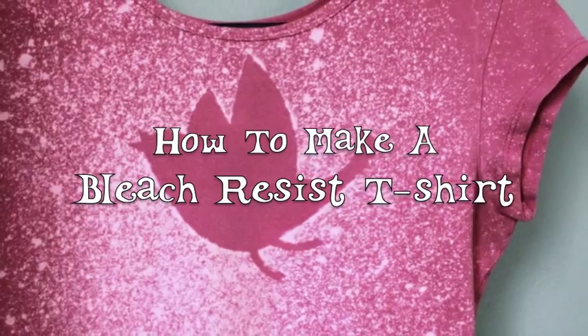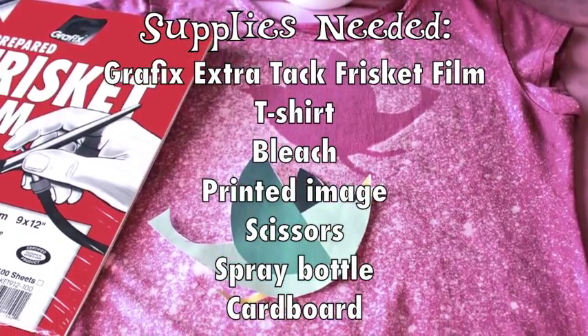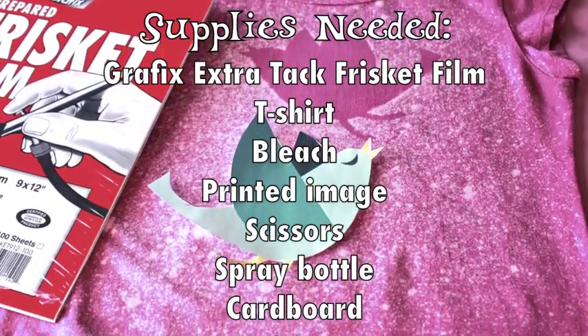Do you have an old t-shirt that could use a new look? Try this bleach resist technique to make an urban shirt that's completely unique. This tutorial is sponsored by graphicarts.com.